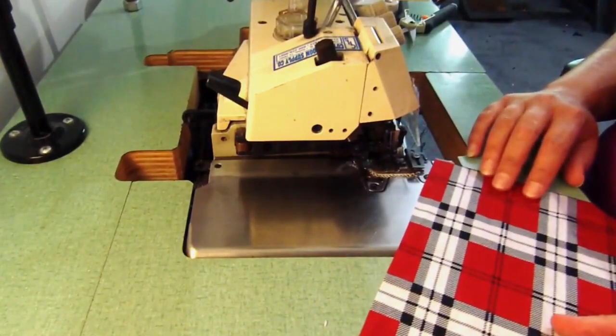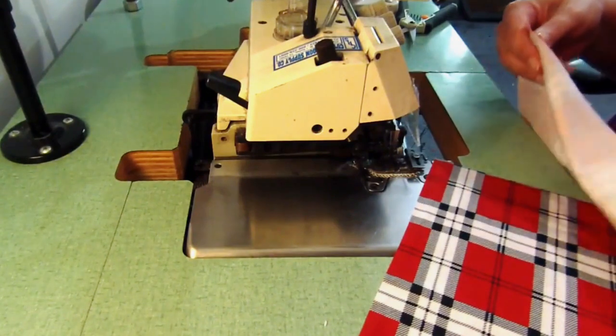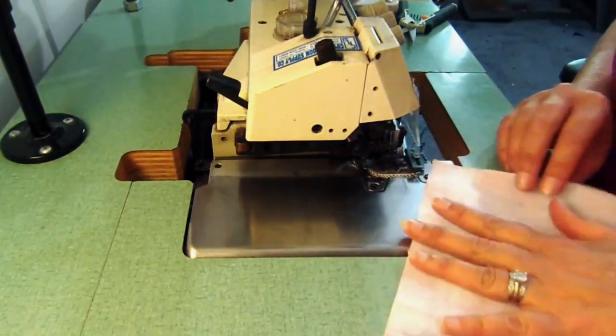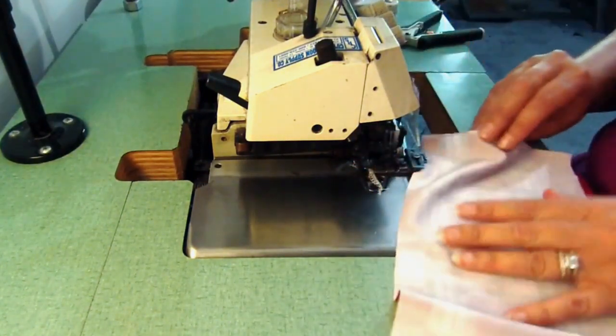I have already cut out my sewing pieces and I'm going to sew the front and the back of the waistband — or the hip band, depending on where you wear your skirt — and I'm just going to sew the two pieces together with a serger stitch.